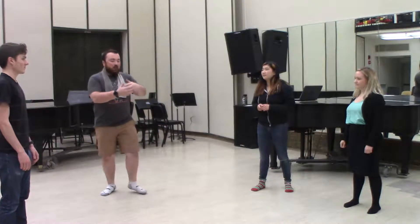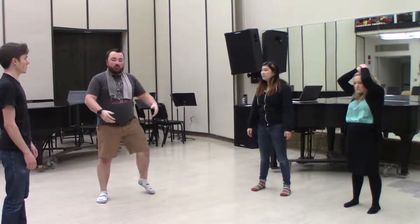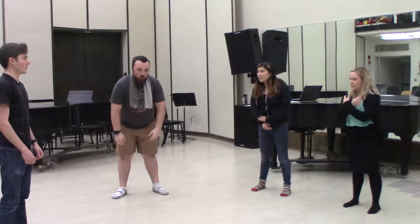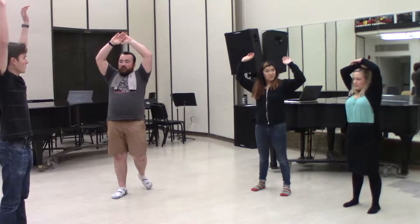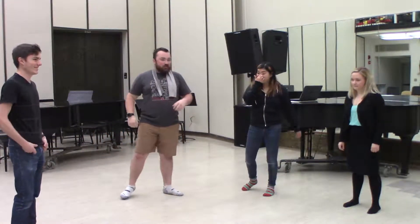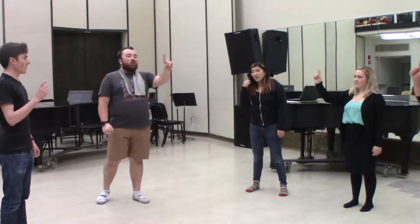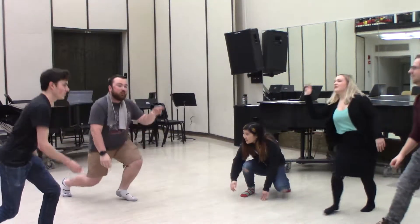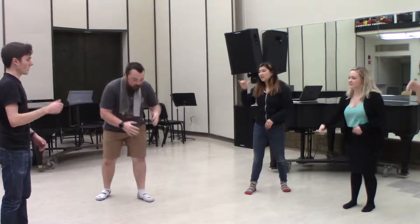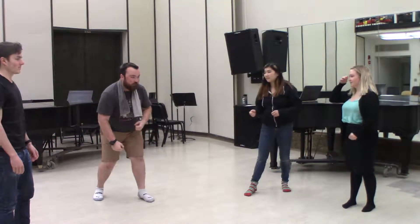All right — one, two, ready, go — five, six, pick up sticks — seven, eight, lay them straight. Perfect. Starting from one, everybody breathe in. Use your arms. One more time. Starting from one — one, two, ready, go — one, two, tie my shoe — three, four, shut the door — five, six, pick up sticks — seven, eight, lay them straight. All right, now we're on the last one — what comes after eight?